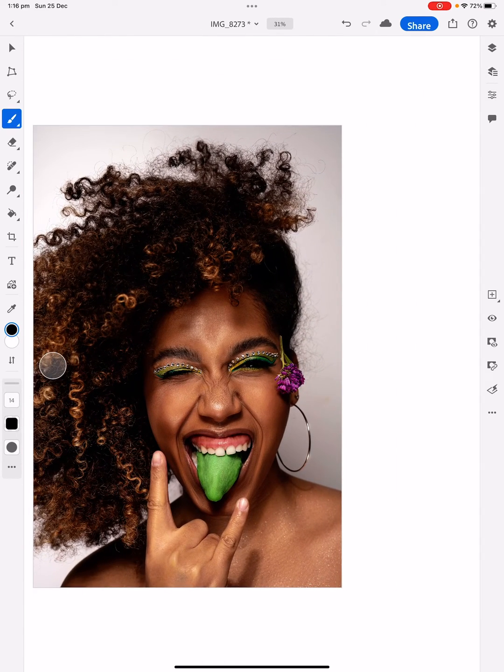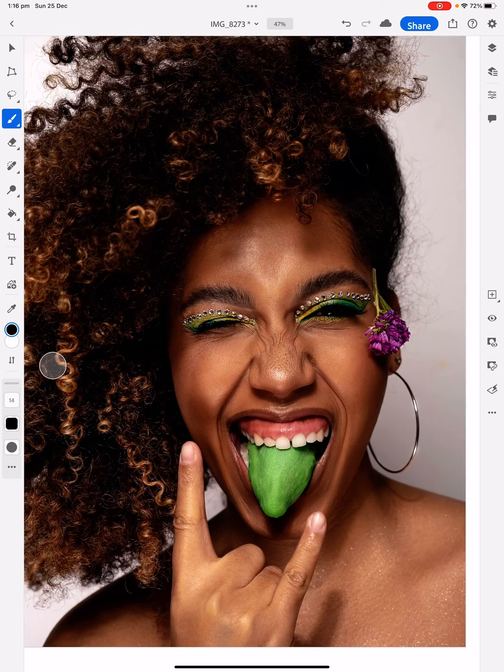And that's basically how you change the colour of someone's tongue using Photoshop on the iPad. Thanks for watching.